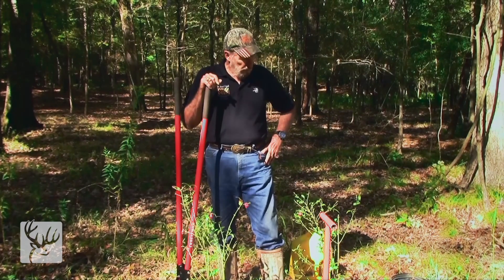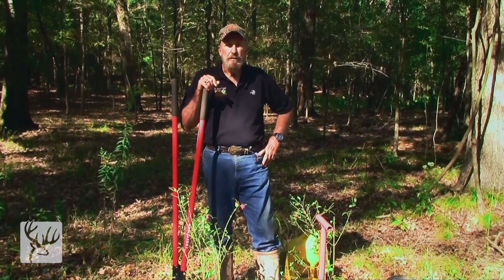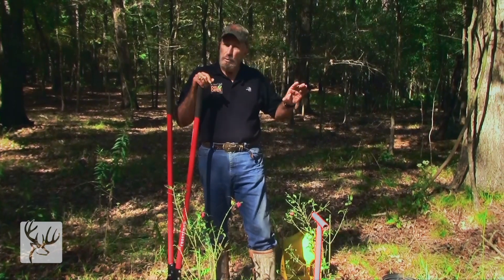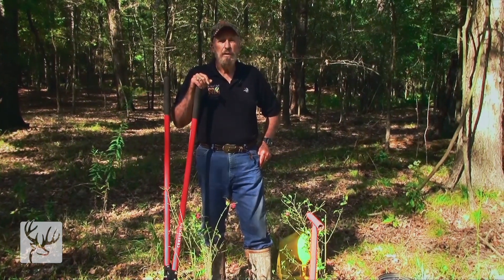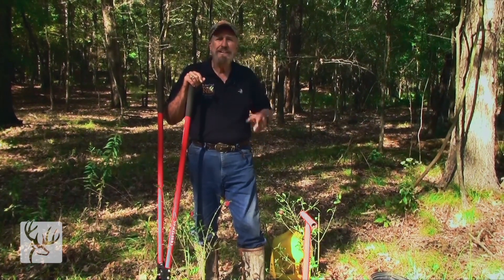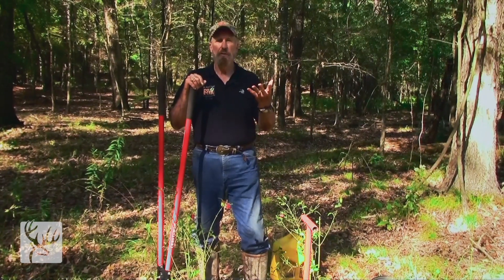When you get your trees, I recommend you do something that a lot of people won't do, and it's pretty brutal — I grossly pruned these strawberry bushes before I brought them out here to put them in the ground. That's important because what it does is it makes them sprout out more and they'll get bushier for you.